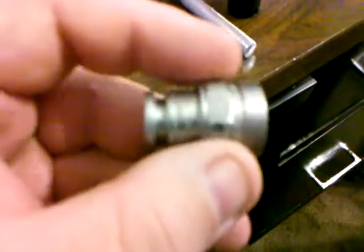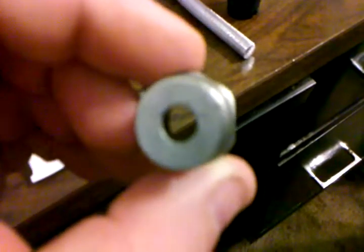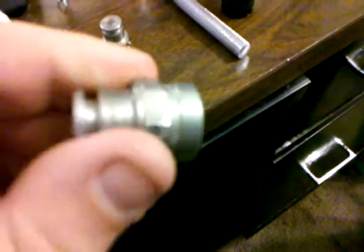You can see on a ball lock post that it's set up to take a wrench, so you can use a wrench to pull these off. You just can't use a wrench on the pin locks because the pins are in the way, so you're forced to use that special socket. That's what this is all about.